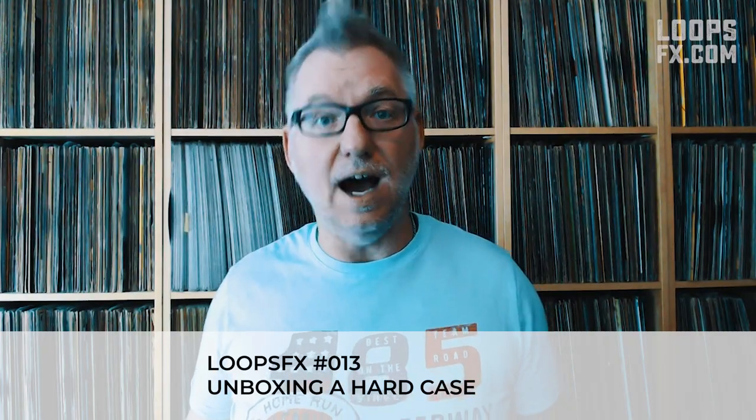In this episode of LoopsFX I'm gonna unbox a box, or in this case, a case, a hard case. So stick along.